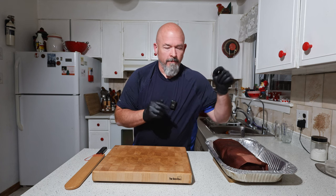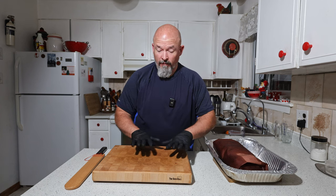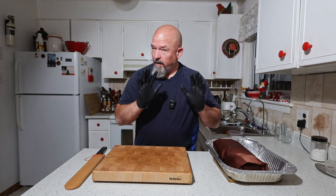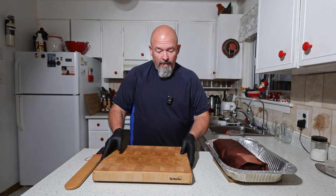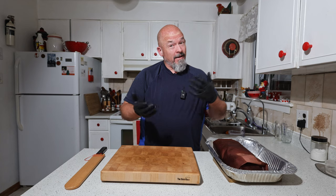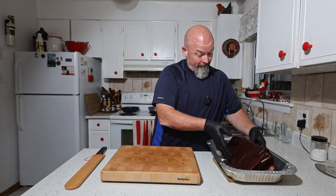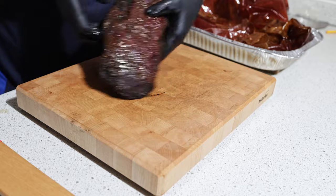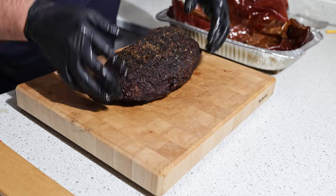Next time you see me we're gonna be inside and tasting this thing. We are done — it's rested for about 50 minutes and got to an internal of 201 Fahrenheit, exactly where I wanted it. Let's see how it turned out — it looks fantastic.